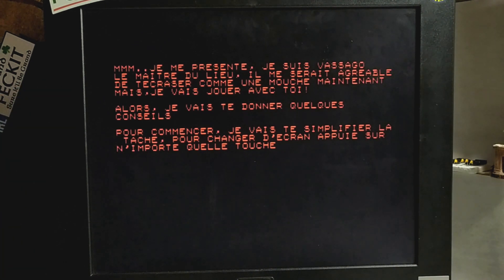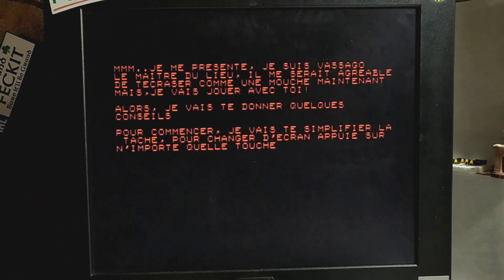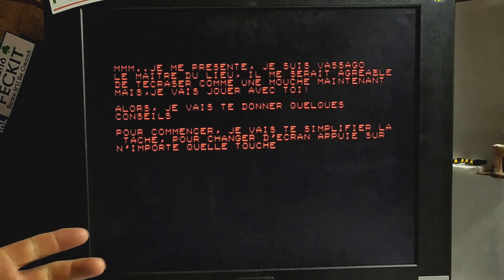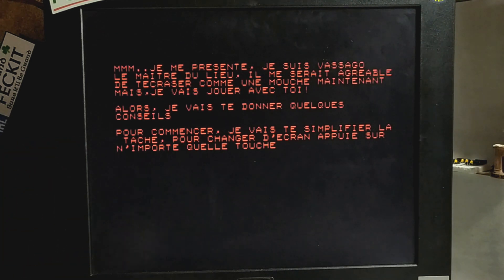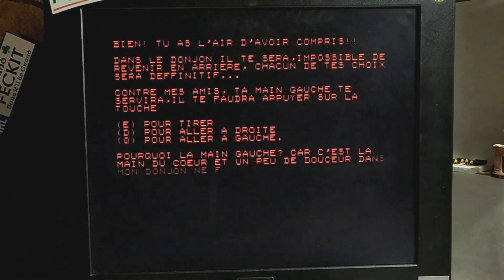It says here: let me present myself, I am Vasago, the master of this place. It would be fun for me — or I would like to crush you like a fly right now, but I'm going to play with you instead, because obviously he's a bit of a psychopath. And so he says: I'm going to give you some advice. To start, I'm going to make the task a little easier for you. To change the screen, you can touch any key. And he says: good, it seems that you've understood. So already he's kind of taking the piss of it.